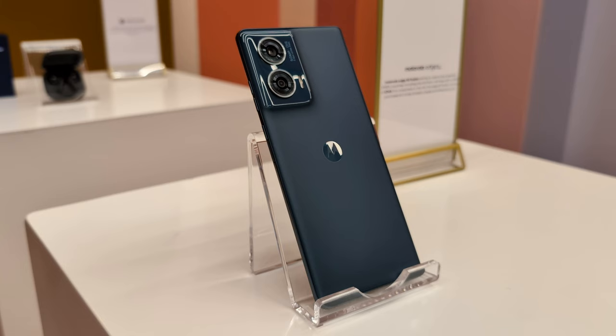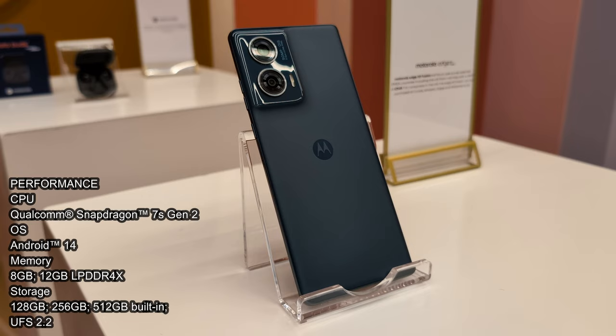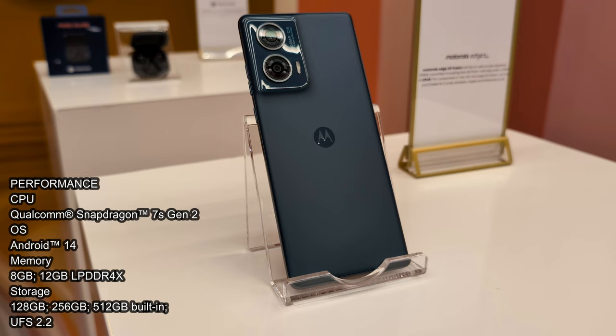Moving on to the specs, they're looking kind of modest. But considering the price point is $349, they're allowed to be modest. For the processor, we're talking about a Snapdragon 7 Gen 2, 8GB of RAM minimum that goes up to 12GB of RAM. And you've got a 128GB model, 256GB and a 512GB model, but they're all at UFS 2.2 speed.